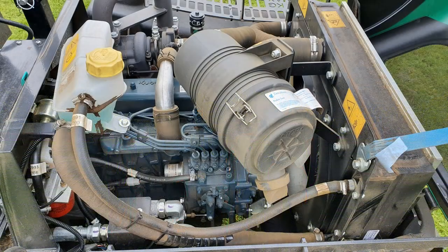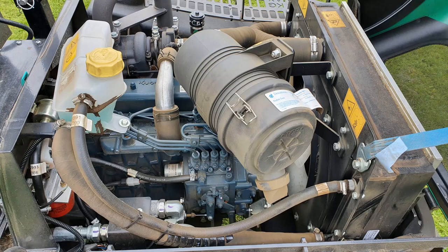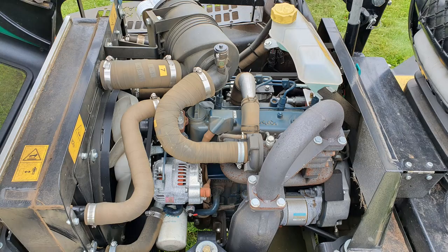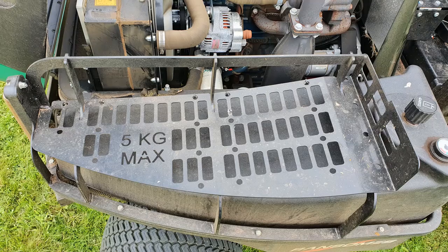The Kubota V1505 engine provides the Parkway 3 with 33 horsepower. However I've got the Meteor version with the turbo fitted and I get 44 horsepower. The diesel and hydraulic oil tanks are made of lightweight yet durable plastic.